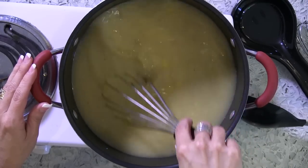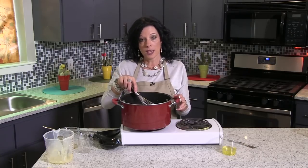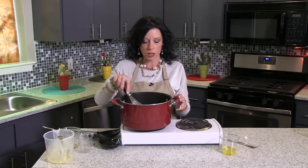So while that's simmering, let's talk a little bit about energy conservation. If you've not already changed the light bulbs in your home to LED, that's always a good idea and will save a considerable amount of energy in your home.